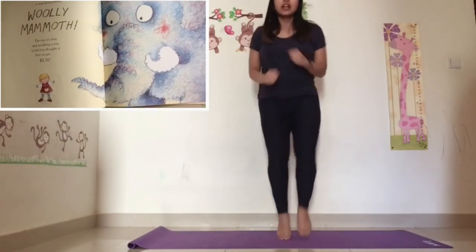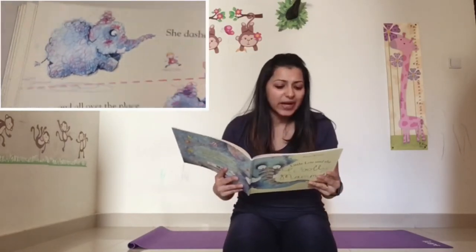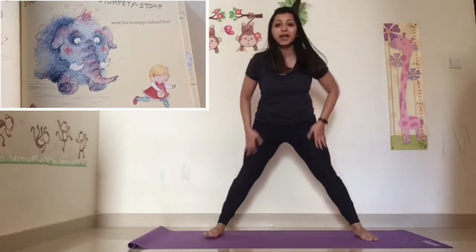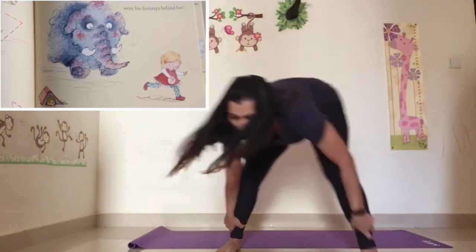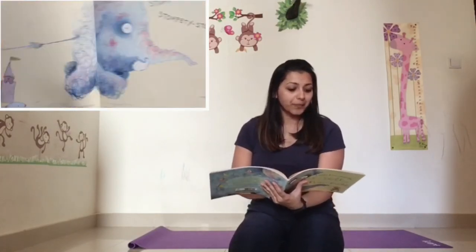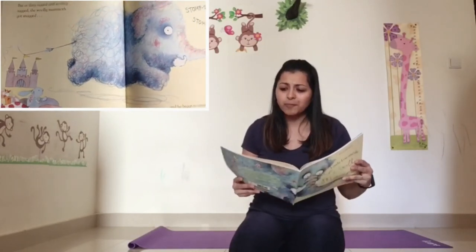I want you to start running — let's jog on the spot! Little Lou ran and ran and ran. She dashed this way and that way and all over the place, and the woolly mammoth chased her in a zigzagging race. Stomp, stomp, stompity stump went his footsteps behind her. Let's become the big mammoth — get your legs apart, hold your ankles and try to stomp and walk. Stomp, stomp, stompity stump went his footsteps.